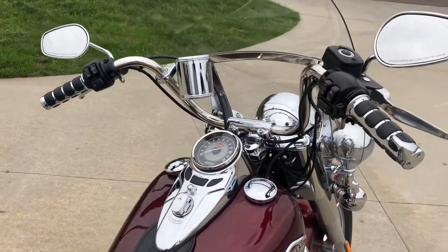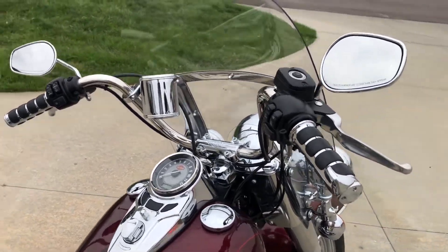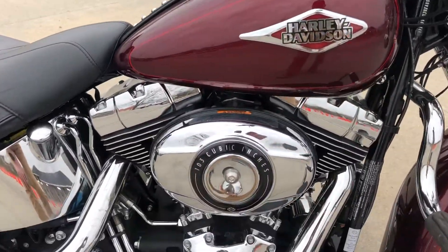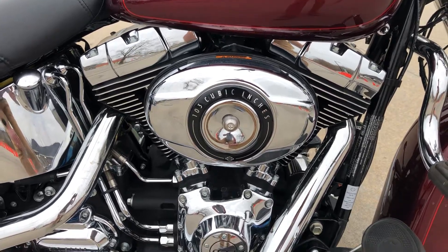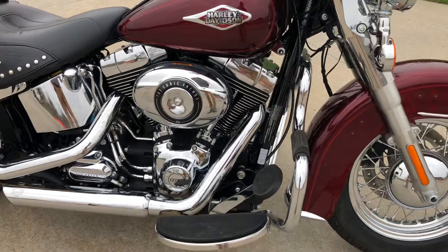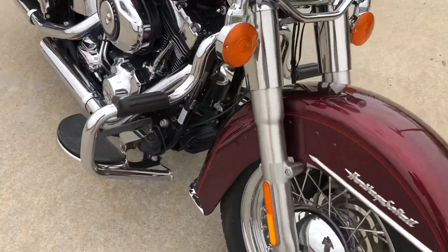It's got the stock handlebars, which are kind of 10-inch ape hangers, about what they call them. It's got some nice looking karaoke grips. This is a twin cam motor, 103 cubic inches, six-speed transmission. Another thing this bike's got that you don't see very much — it's got ABS brakes.